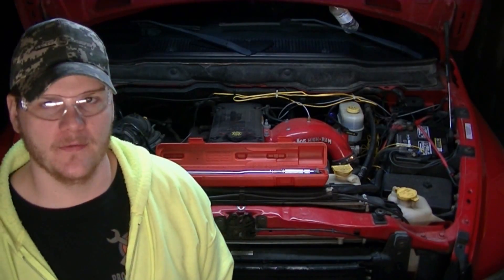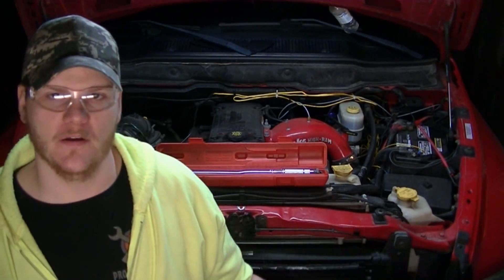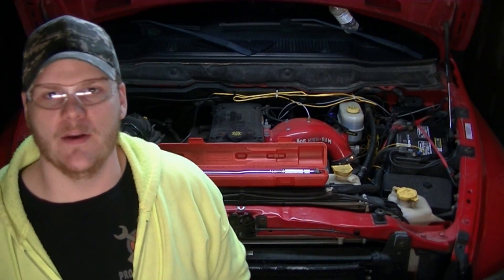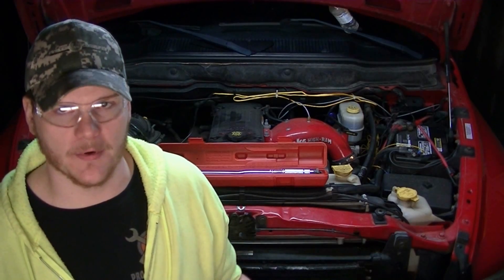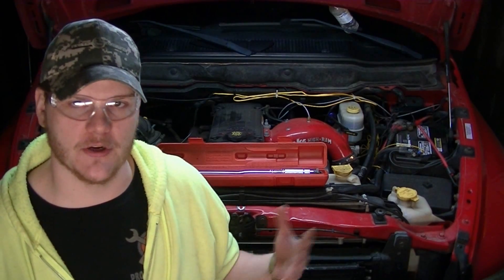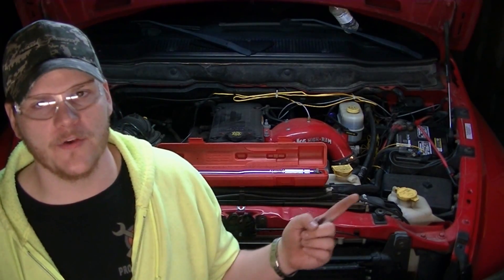Hey guys, welcome back to Project Cummins. We're going to be doing some work on the truck that involves a torque wrench. In order to use the torque wrench properly, we have to make sure that it's calibrated properly. There are a few ways to do this — one is to have it sent out for a fee, but that fee usually tends to be equal to or more than the original cost of your tool. That doesn't make a whole lot of sense to me, so I'm going to be showing you two ways that you can do this calibration at home.